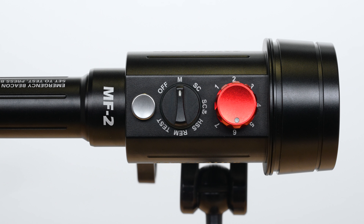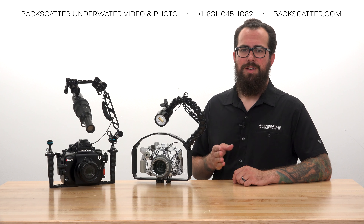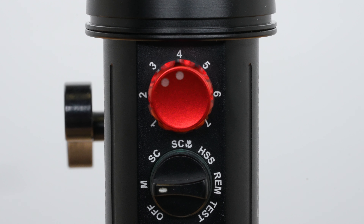The other primary mode on Mini Flash 2 is manual mode, where you control the brightness using the power dial. Manual mode is super easy to use — just click the mode dial to M, then use the big red power dial to adjust the strobe power brighter or darker. 7 is the brightest and 1 is the lowest.